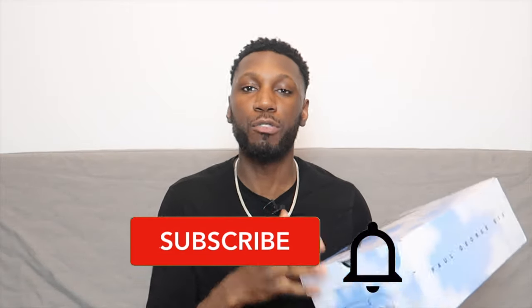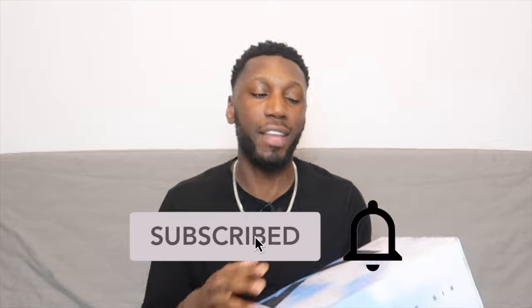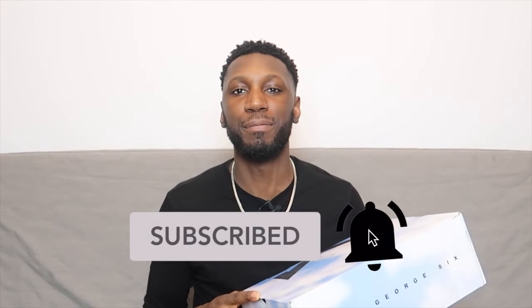Of course, before we get into any of that, if you're already part of the team, you know what you have to do — hit that like button to continue helping the channel grow. And if you're new here, hit that like button too, but of course that subscribe button and the bell next to it to get notified every time a new video comes out. That's already enough chitchat. Let's get into this shoe.